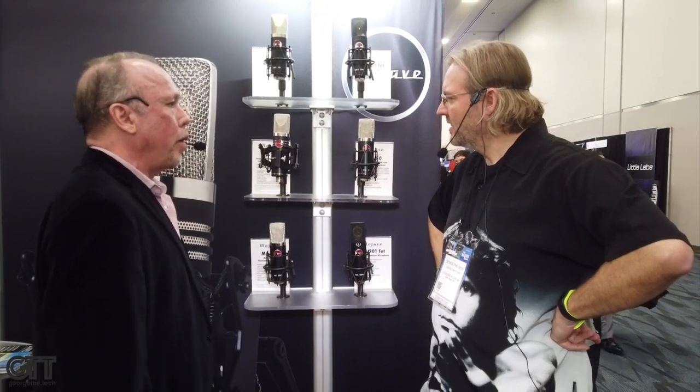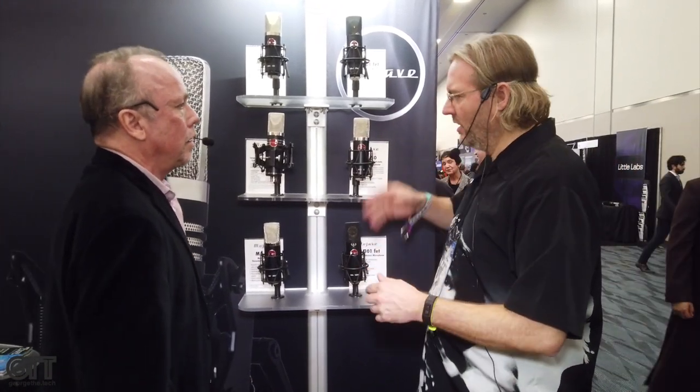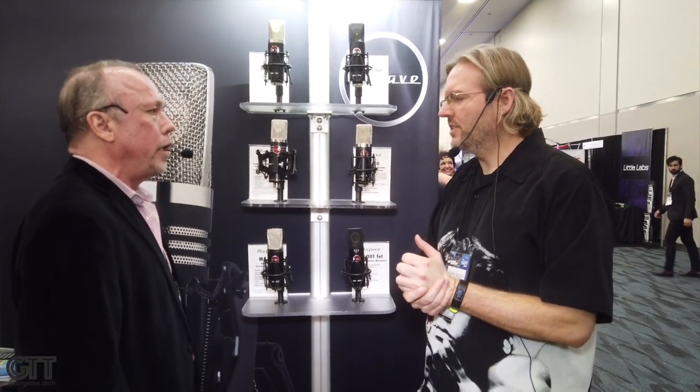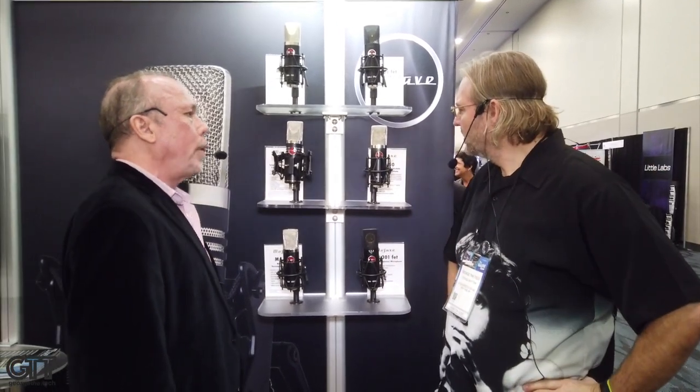Most of them are below $1,500 except for this one. The range goes from $600 up to $3,000 for the first really high end model. They're designed and made right here in the area — in Burbank. All of these are currently available on the market through Sweetwater, Vintage King, Guitar Center, and all the usual suspects.